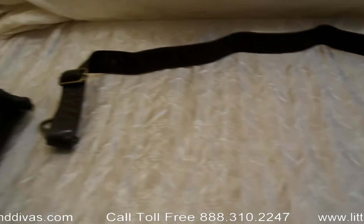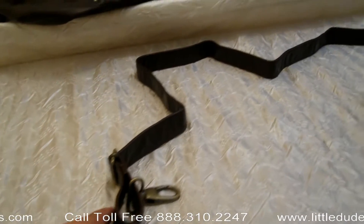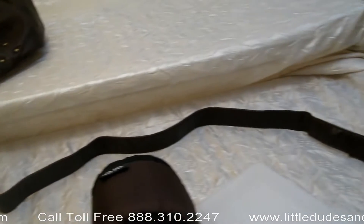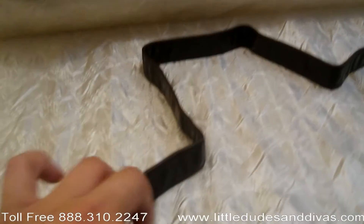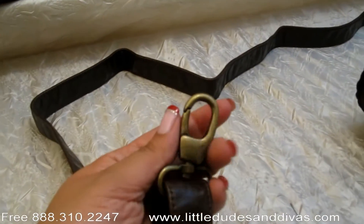It also comes with the long messenger strap that's adjustable. There you can see it's a swivel clip.